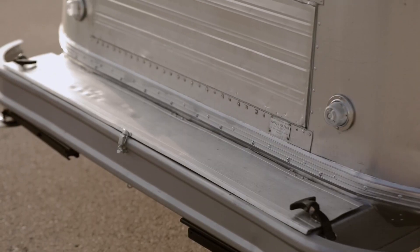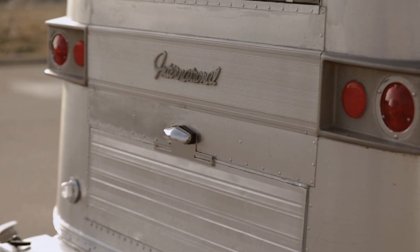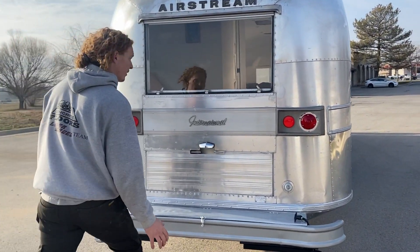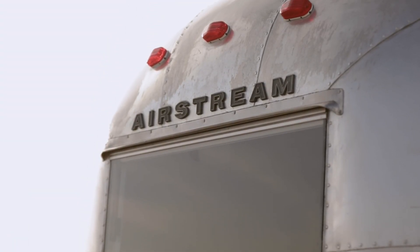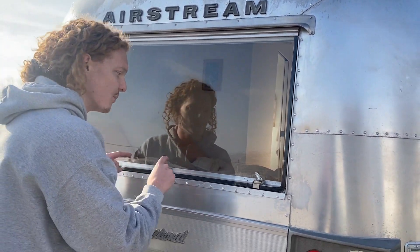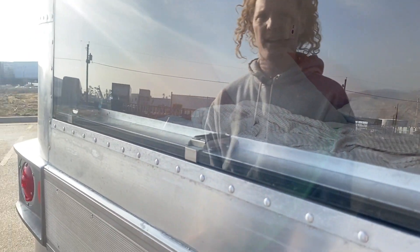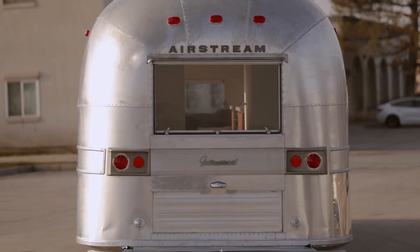Coming around to the back, we spent a lot of time really focusing on waterproofing because this is where a lot of the leaks happen. Starting right here at the top of the windowsill, we've added a rain gutter. Coming down, it's all got new gaskets like all the windows. The windowsill we've actually reinforced with new aluminum because it had rotted so much originally that it really needed a major overhaul. Of course, everything has been sealed.